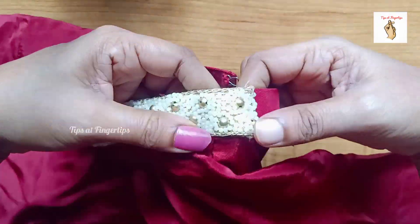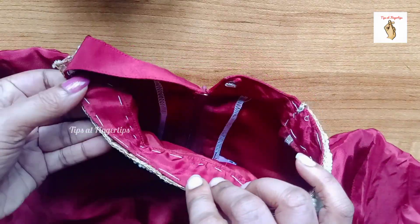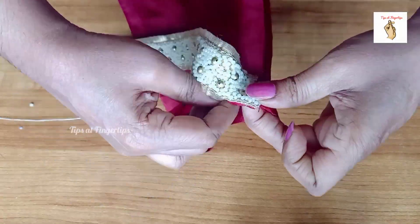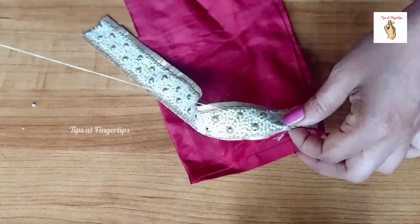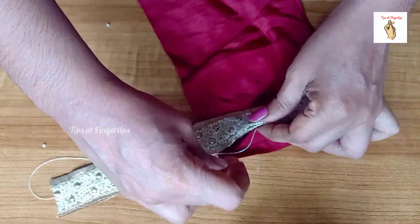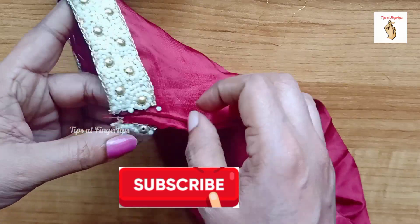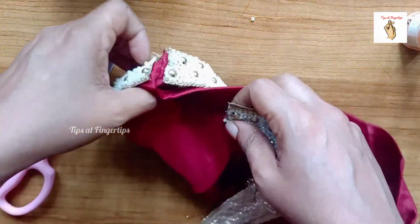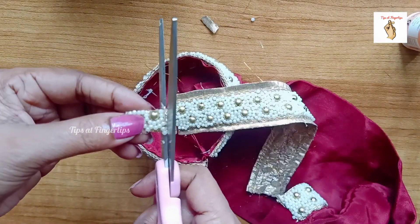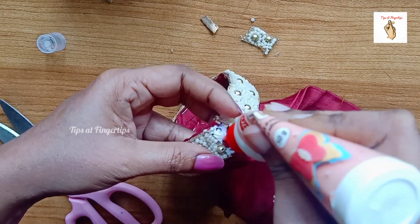We will stitch the same way that we cut it — we will stitch it perfectly. We will add the two sides together and cut the same procedure as before. We will fill it in two ways, a little bit at a time. We'll add fabric glue on the other side and put a piece in it.